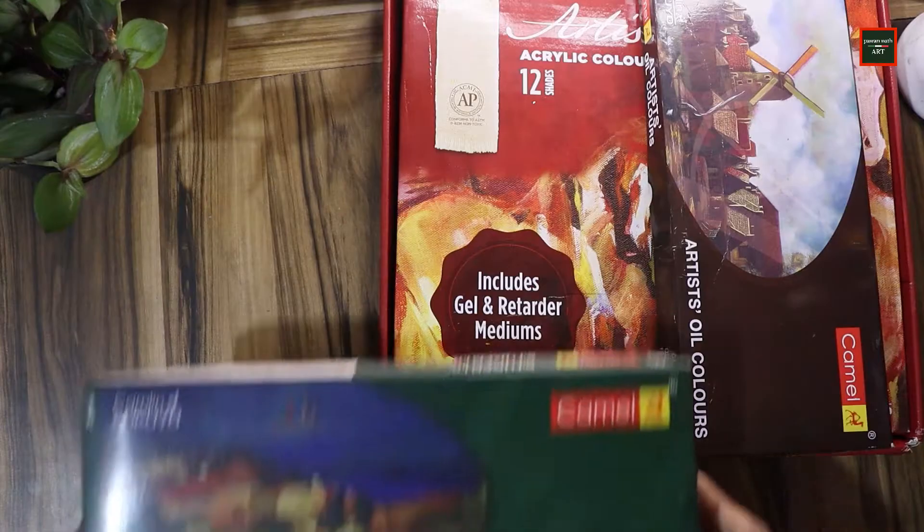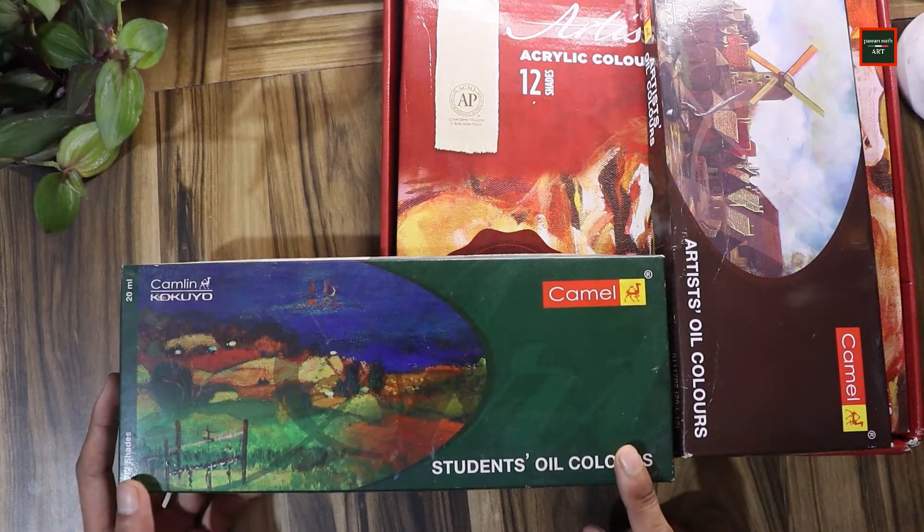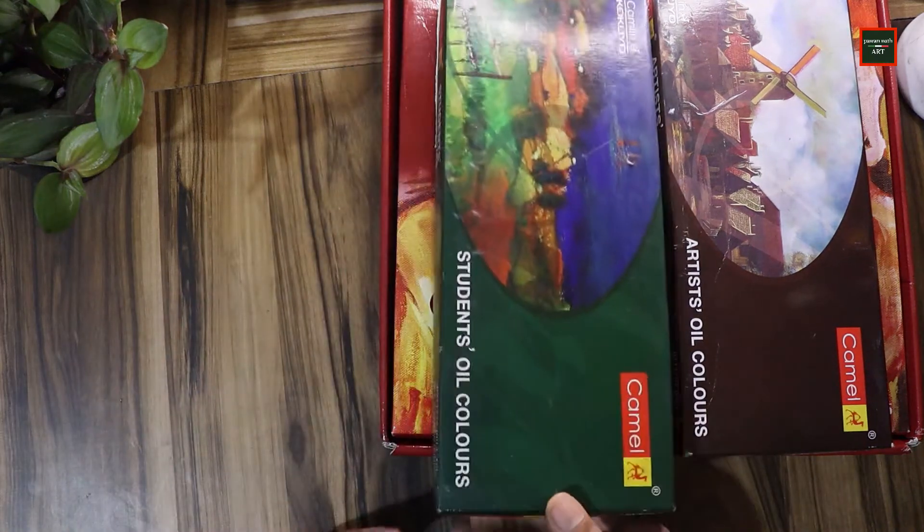Then I have another oil color — same Camlin brand but this is the student grade oil color. I purchased this first to learn oil painting, and it cost around $570.